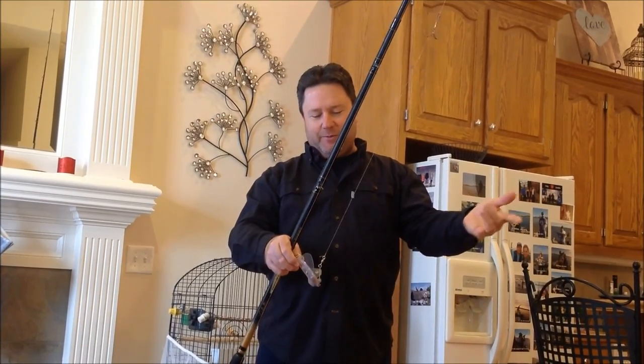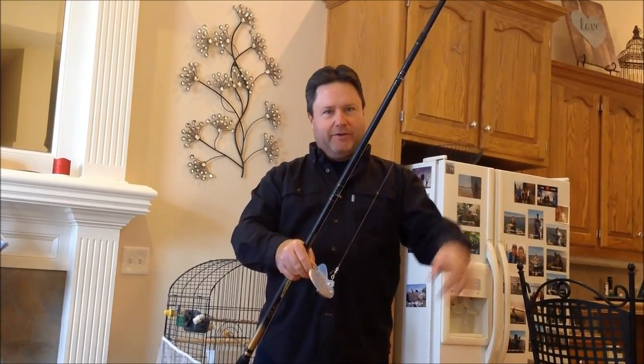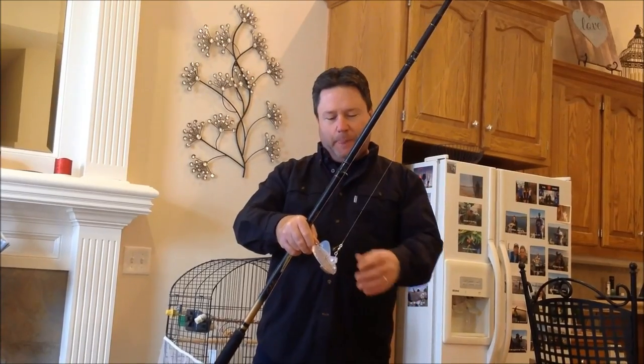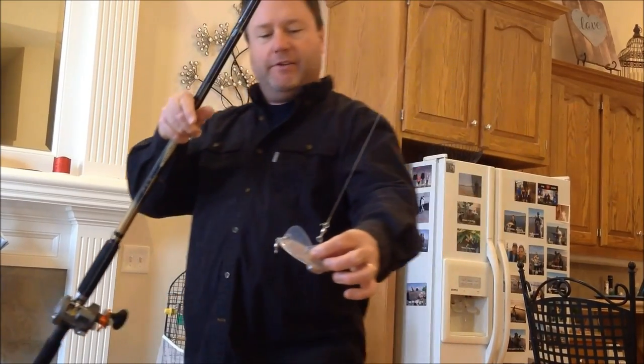So we use a Dipsy Diver to get our hooks down to the desired depth. We do it in the middle of winter and the Spoonbill are pretty deep, so we've got some pretty extreme depths we need to get to. We use a Dipsy Diver, which is a trolling method for salmon and other deep fish.